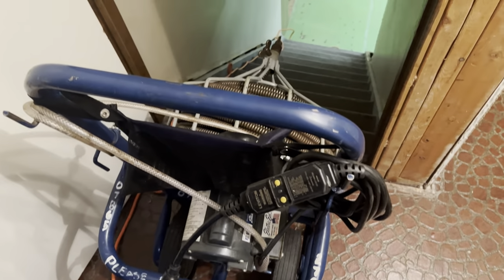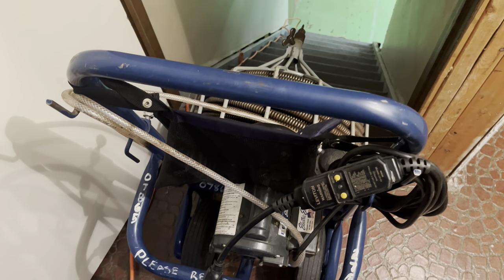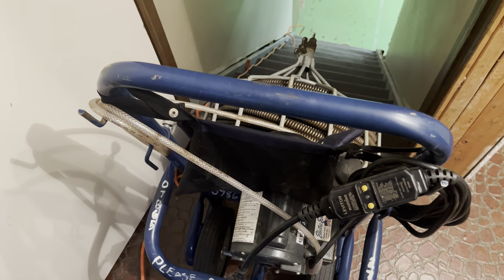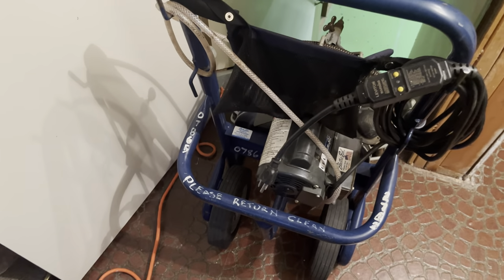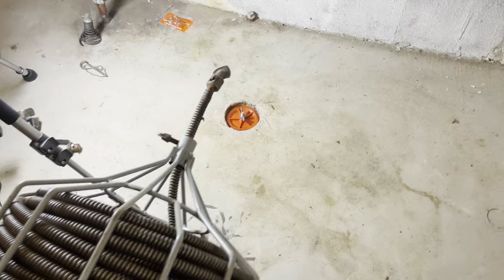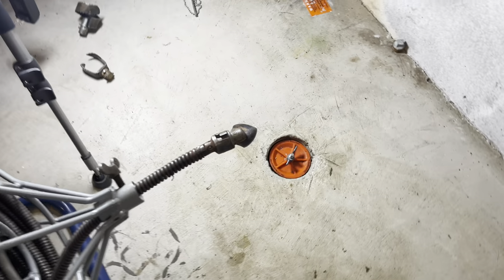Chances are you need to bring this down into your basement, so make sure you have the proper manpower to do so. Also don't stand below it when bringing it down, in case it starts to run away you don't want to be run over by this heavy machine. Once in the basement, position the drain cleaner just a couple of feet away from the clean out.